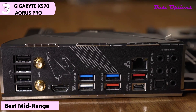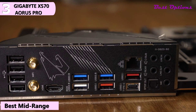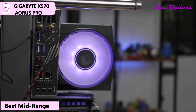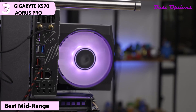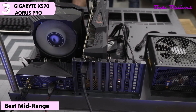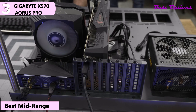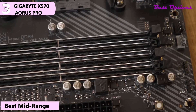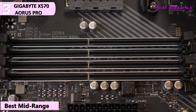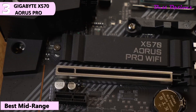The Aorus Pro Wi-Fi features a 12 plus 2 phase digital VRM solution, dual NVMe PCIe Gen 4 and Gen 3 x4 M.2 slots, Intel Wi-Fi 6 802.11ax, Intel Gigabit LAN, integrated rear I/O shield, and an ALC1220-VB Audio IC. Being that the Aorus Pro Wi-Fi sits in the middle of the Aorus lineup, it remains quite affordable. Looking toward the AM4 socket is a black silver VRM heatsink as well as two pre-installed cooler brackets for the AMD Wraith cooler included with your Ryzen chip. The board's X570 chipset is covered with a brushed aluminum Aorus branded shroud which includes a little fan to help keep it cool.